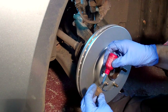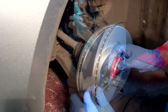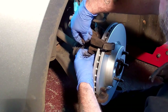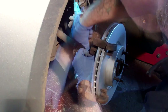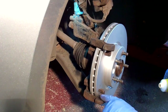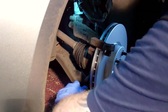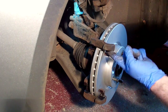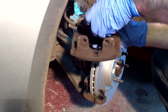With the new discs on you can refit the caliper bracket. I like to use a bit of thread lock on the bolts just for extra safety. Next, apply a bit of ceramic grease to the bracket where the pads go — you can use copper grease or silicone grease if you prefer. Also put a bit of grease on the tabs and the back of the new pads before fitting them.